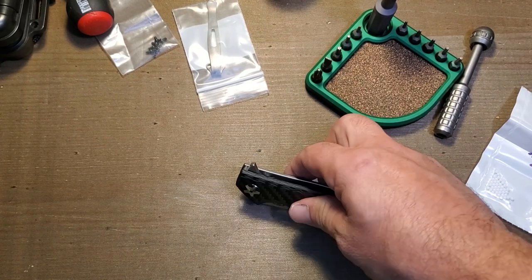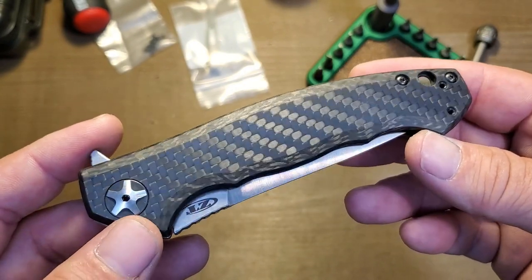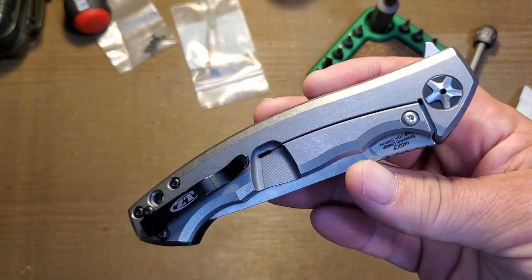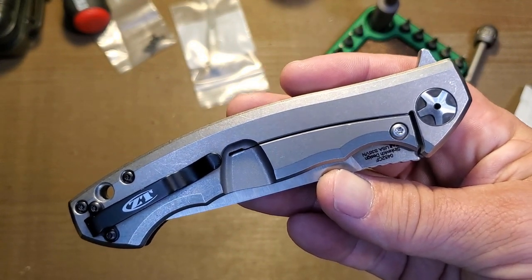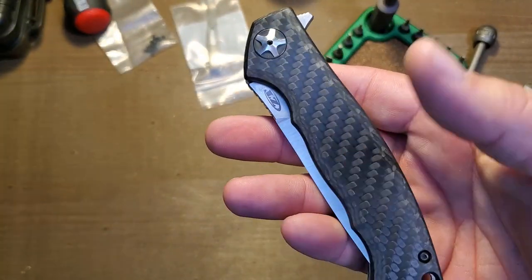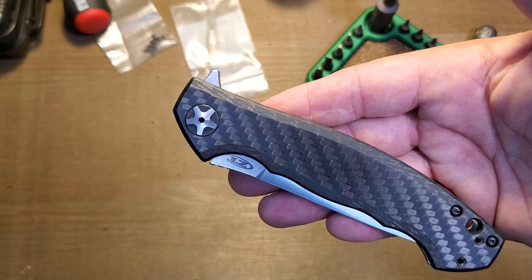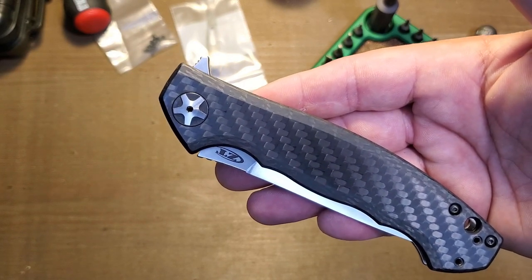Hey knife nerds, today we're doing some work on my ZT 0452. I just got this back from ZT — I had them replace the frame lock side of the knife because I damaged the original frame doing some modifications. Totally my own fault. ZT has a really good customer service department and for a small fee they replaced the frame completely. Part of the reason I was originally working on the knife was because it had a really floppy, dead-fish, weak detent, so I was going to modify it by installing a ceramic detent ball.